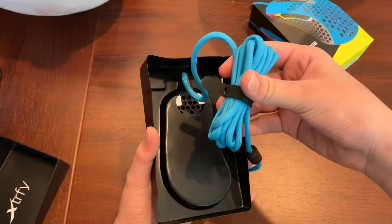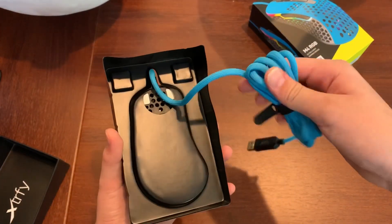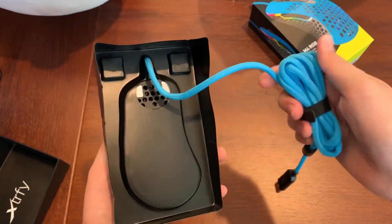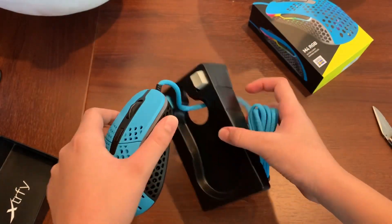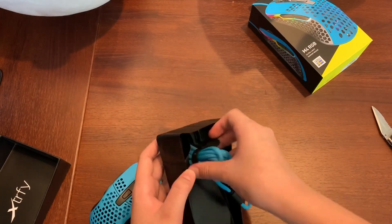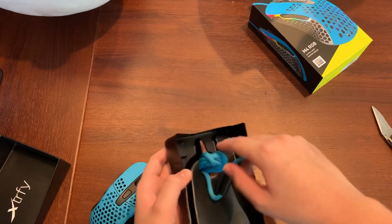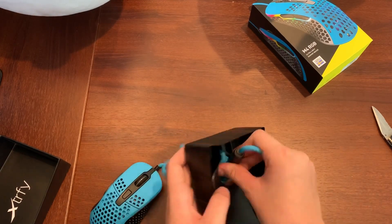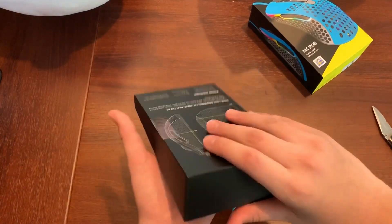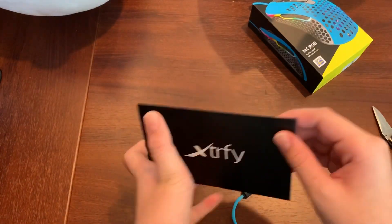They're using their Easy Cord, what Xtrfy calls it. It's like shoelace material — paracord. Now, this is my first lightweight mouse, in case you guys are wondering, so I don't have any experience with other lightweight mouse cords. For me, this cord seems very nice and light, but from other YouTubers I heard it's pretty stiff. Again, I've never tried other mice.